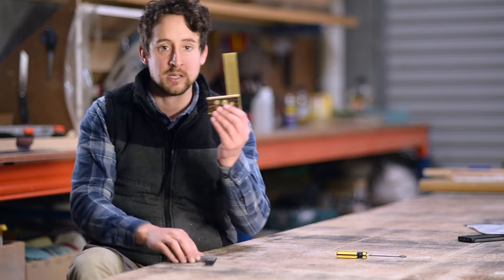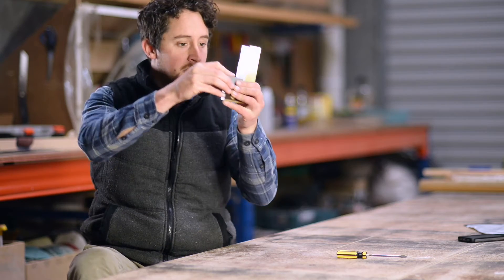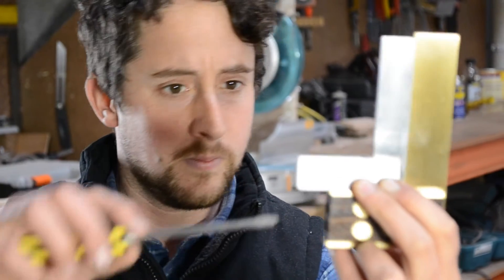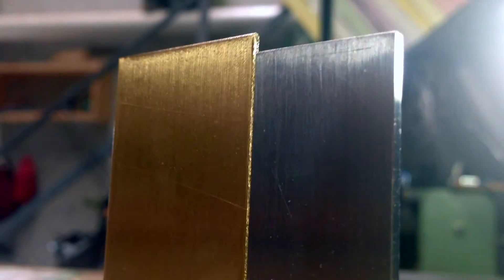But with this fantastic little piece, I can use my engineer's square — which I don't beat around, I leave it in a little case — to double check this, and if I need to, make a micro-adjustment in the bottom. I like to hold it up to the light, and that way you can see how the light passes between the two blades and double check it for squareness.